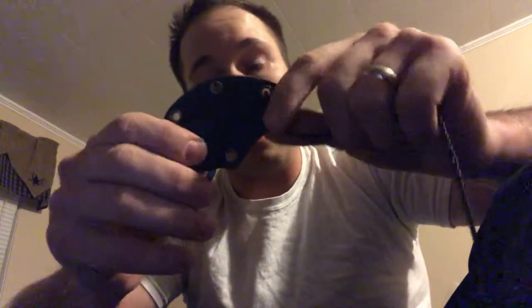ABKT stands for American Buffalo Knife and Tool Company. On the last video I went in depth on this sheath. The sheath is an injection-molded sheath — it is not Kydex. A lot of you are making the mistake of saying this is Kydex. Kydex is a heat-treated plastic that's molded to the shape of the knife. With injection molding, they mold the sheath separately.